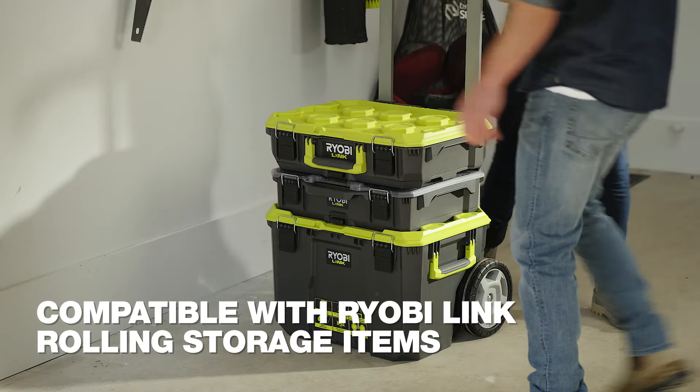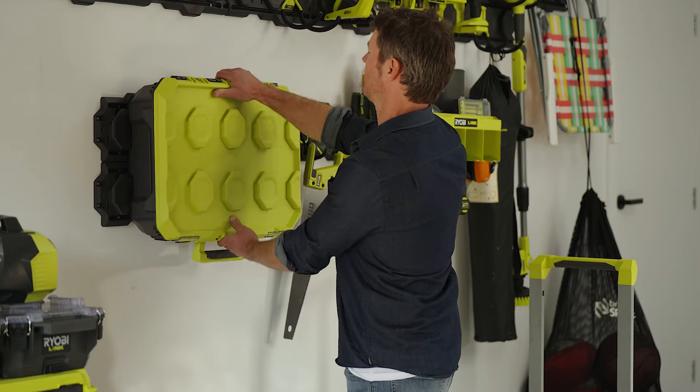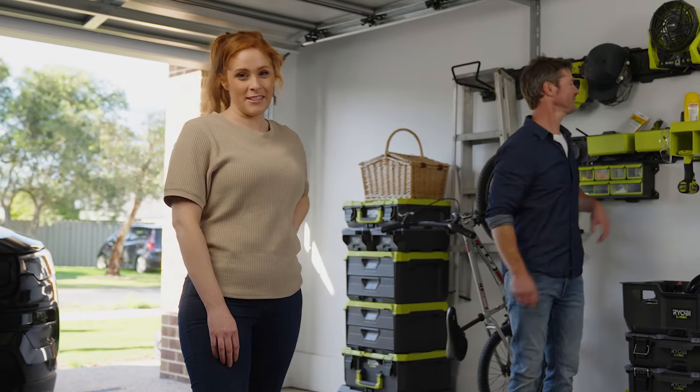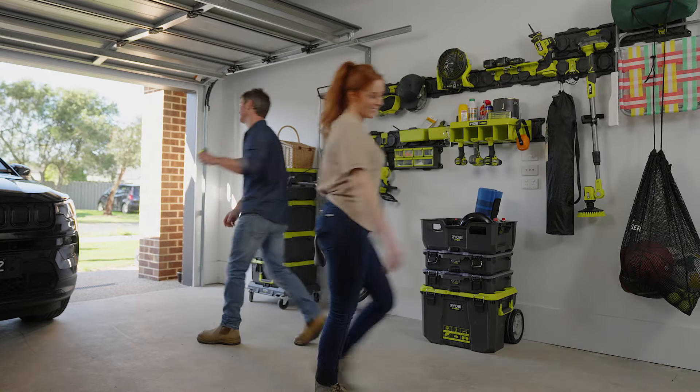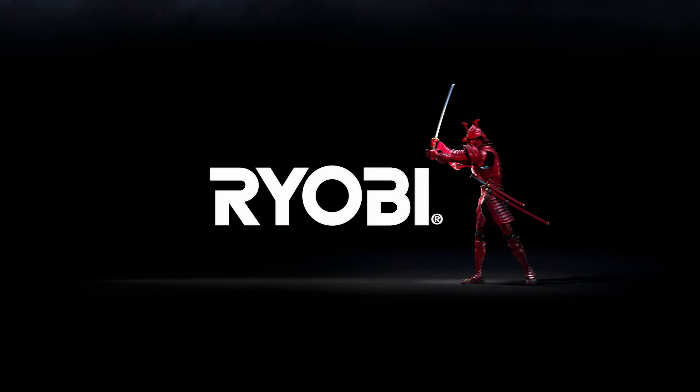We even bought some Link rolling storage that you can hang on the wall. And finally, we can get our car back in the garage. RYOBI — a cut above.